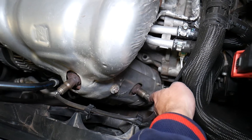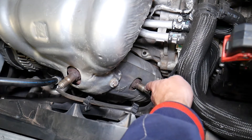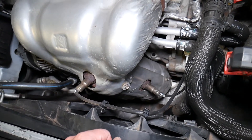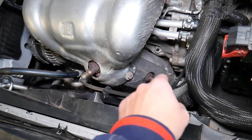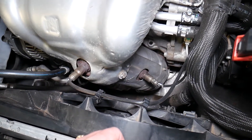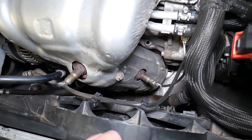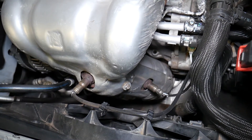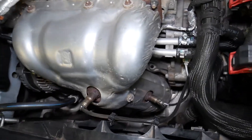The downstream oxygen sensor is after the catalytic converter. This sensor is very important — it detects if the catalytic converter is doing its job and makes sure we're not polluting the atmosphere. If the catalytic converter is not doing its job or it's missing, that sensor will detect it and you're going to get a code P0420, indicating that the catalytic converter is below the required performance threshold.